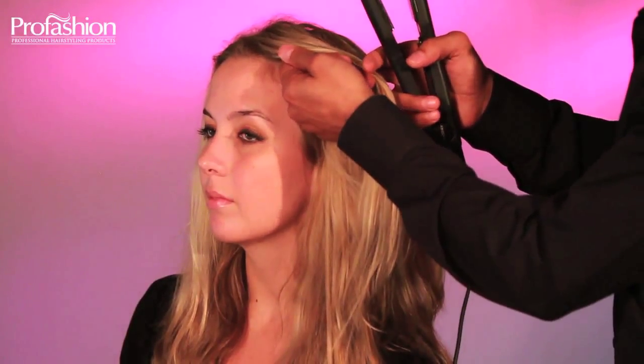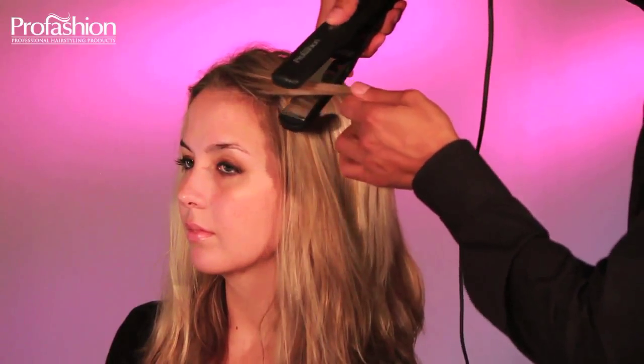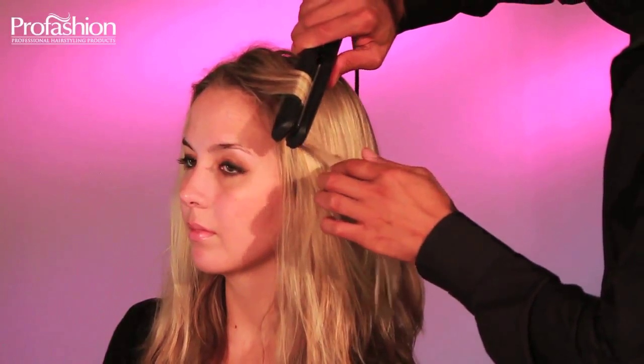First divide your hair into sections and comb through your hair before to make sure it's not tangled. Take a two inch section and place it between the titanium plates starting from the top.